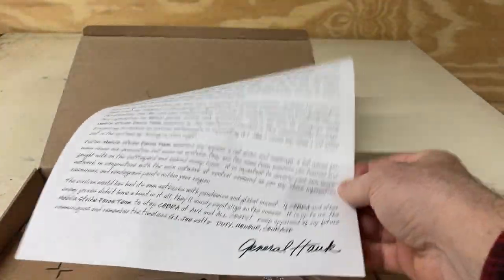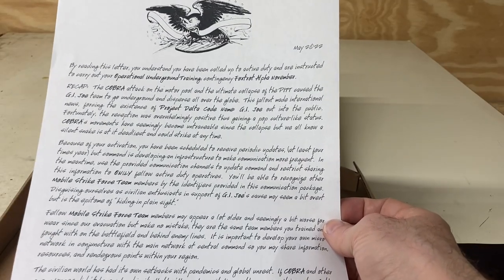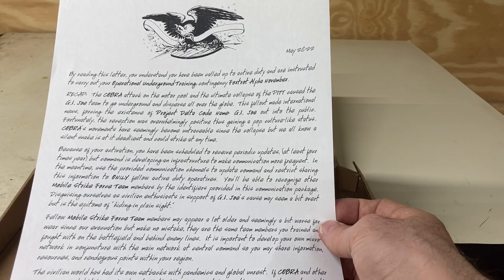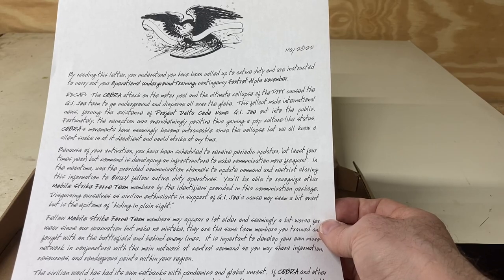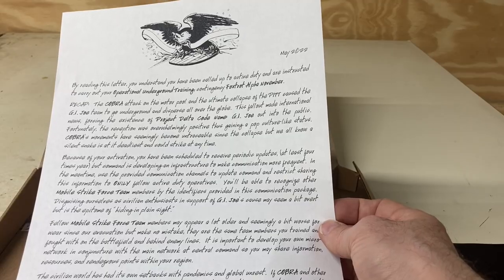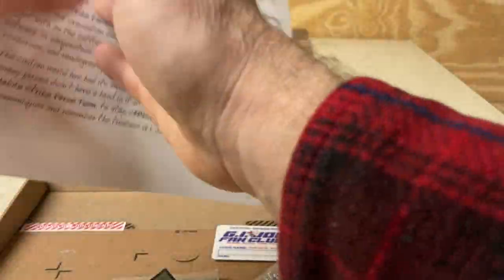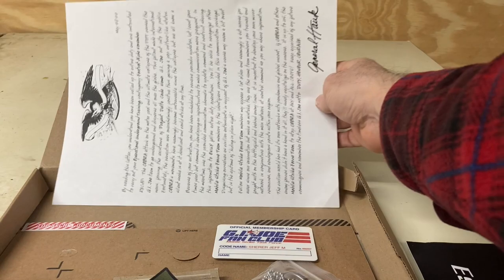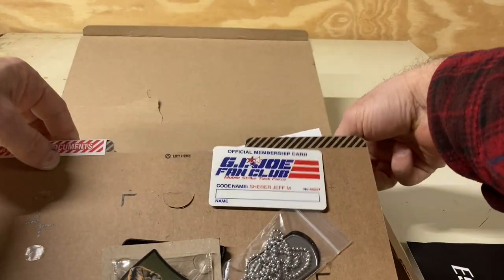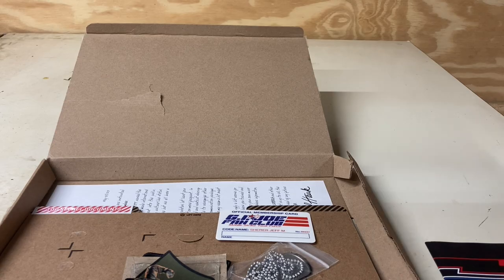First up we've got a cool letter from General Hawk. By reading this letter, you understand you've been called up to active duty and instructed to carry out the operational underground training contingency — Foxtrot Alpha November. It goes on to break down the club and your involvement in it. It's a cool letter — I won't read the whole thing, but it's nicely done, similar to some of the props used in my adventure team photo stories.